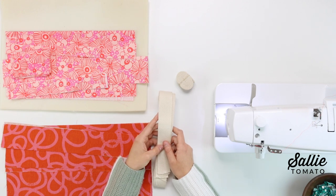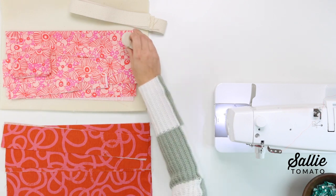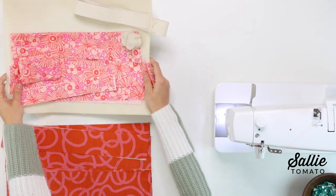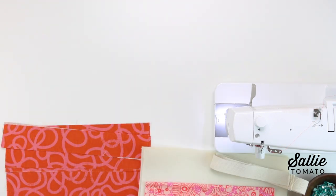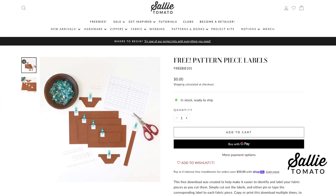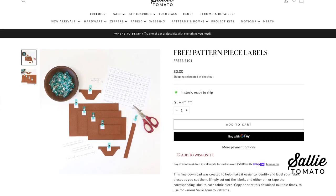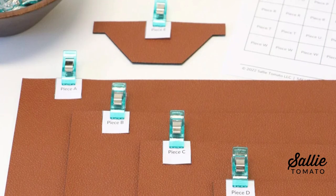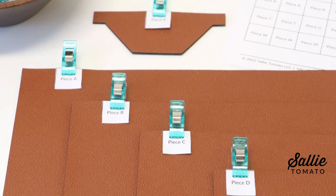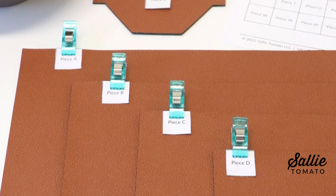Once you have all your pieces cut out, it might be helpful to label them. You can mark the name of each piece on the wrong side of your fabric with a removable pen or chalk, or you could download and print the free piece label sheet on our website. Each label has a piece letter — A, B, C — and you can clip them onto your fabric pieces and reuse them for other projects.